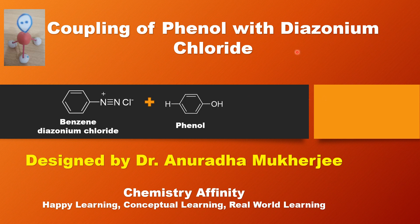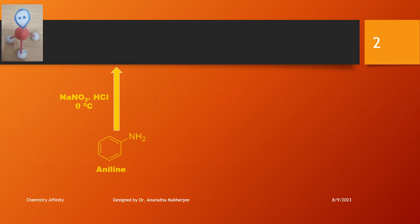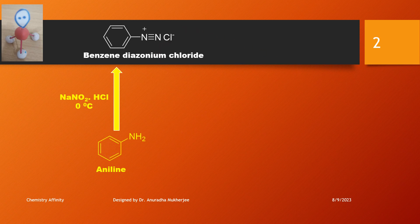Coupling of phenol with benzene diazonium chloride. When aniline is treated with NaNO2 and hydrochloric acid at 0 degrees Celsius, it converts to benzene diazonium chloride. Benzene diazonium chloride can act as an electrophile. The nitrogen triple bond moves to the positively charged nitrogen, and this nitrogen becomes the electrophilic center.